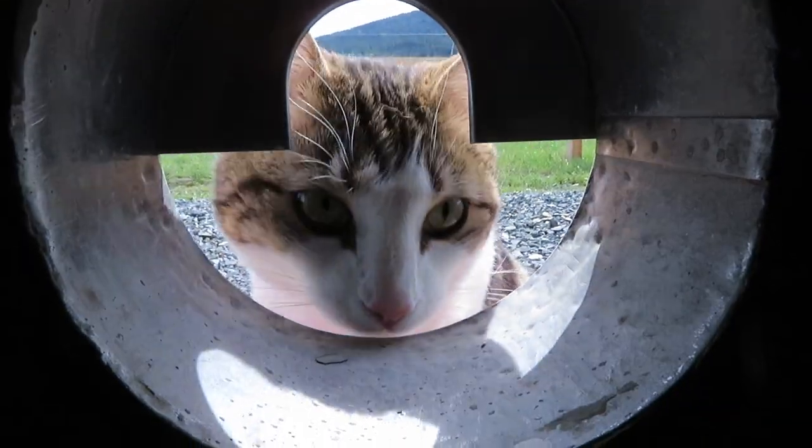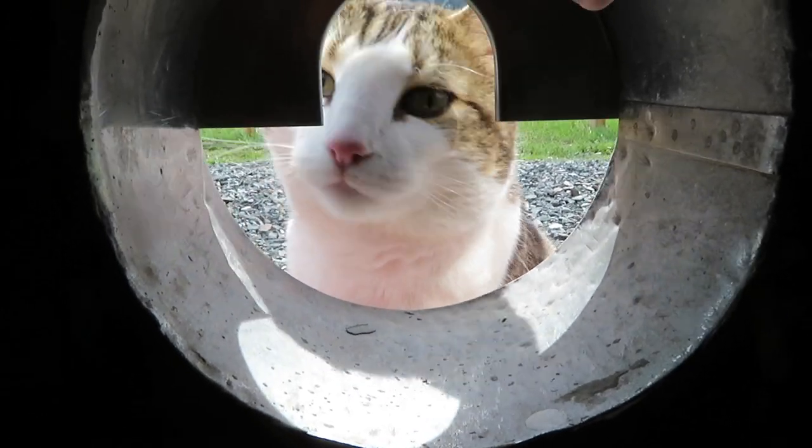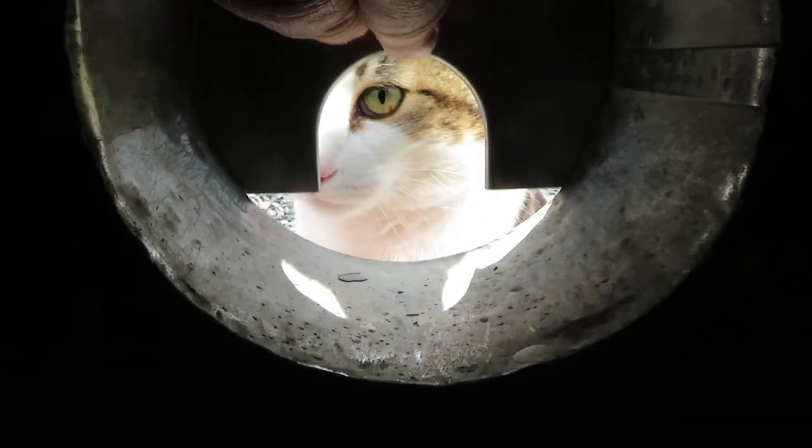I hear a spud man outside somewhere — probably going to scare him away. Kitty kitty? This is not a cat door, it's a hose port. Bye bye kitty kitty.